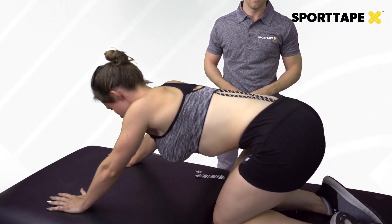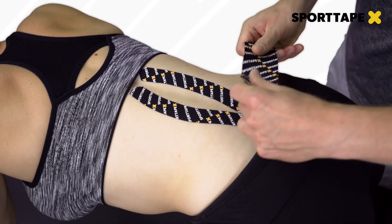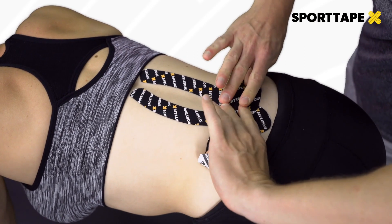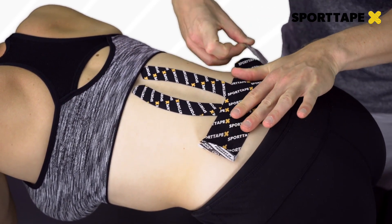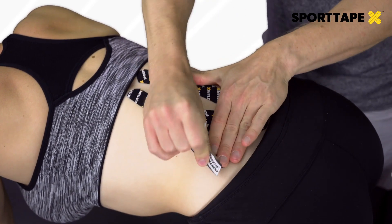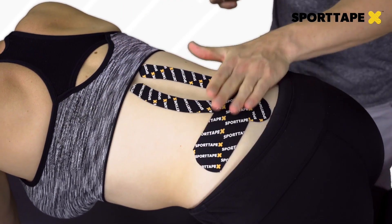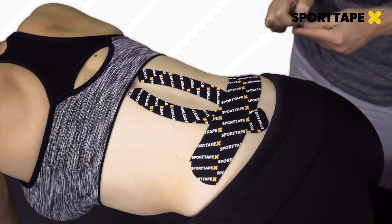Then return the client back up to neutral. At this point, use an I-strip to do a stretch technique. It may be helpful to prior-mark the pinpoint area of pain. For example, here we're doing a nice 50% stretch over the L4-5 region — a common area of pain. You can use more than one strip, and there you have it.